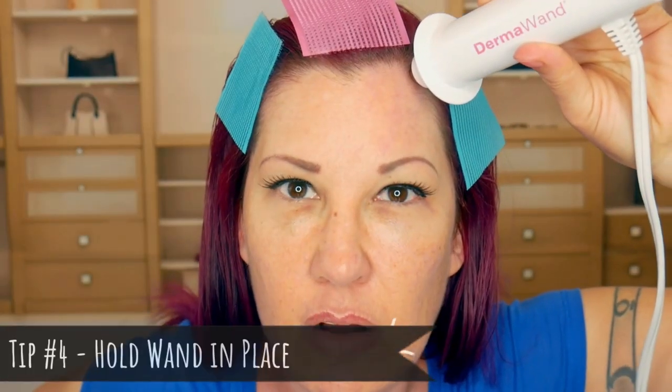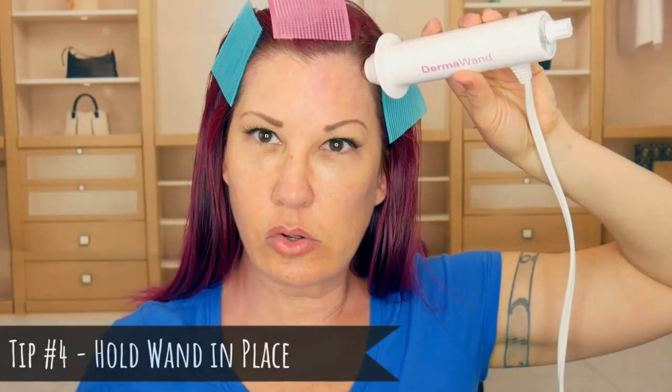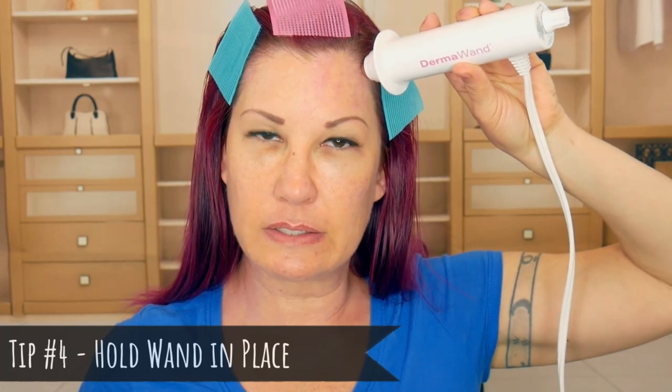The trick is to pull your skin so that it smooths out all the wrinkles. You want to hold it there for about five seconds, and I like to do each area usually about two to three times — it's kind of a slow process. You may have seen videos showing women using the Dermawand to give an instant eyelid lift, where they run it up a couple of times and all of a sudden their eyebrow is lifted. Honestly, that's what sold me on this product, so I'm going to do it in front of you right now.